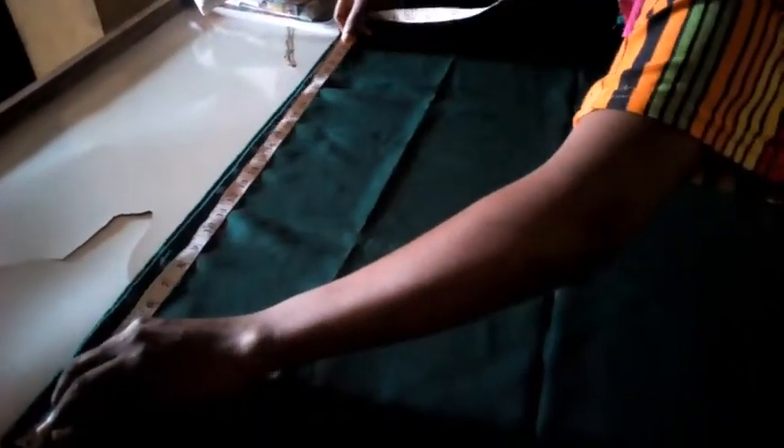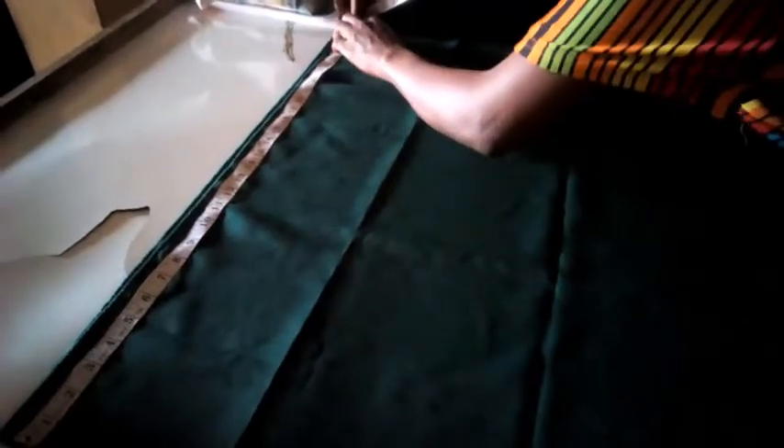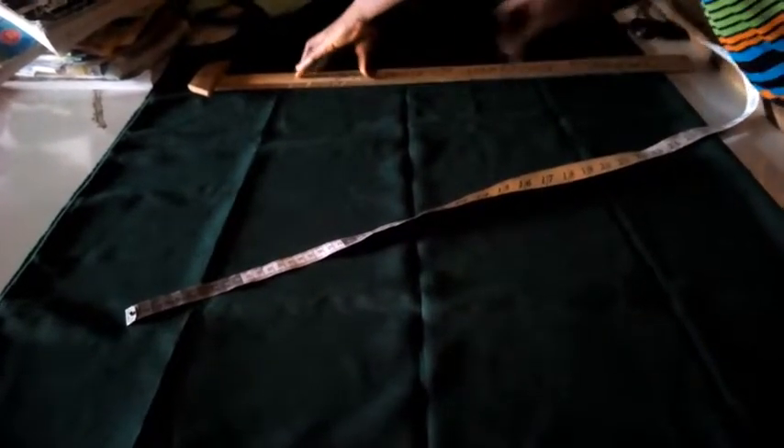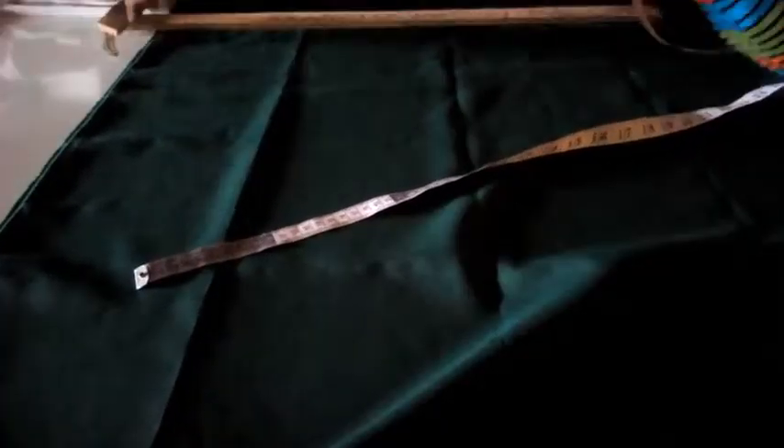28.5 inches — that's what I'm going to mark out first. Now here, 28.5. So I'm going to cut it out.